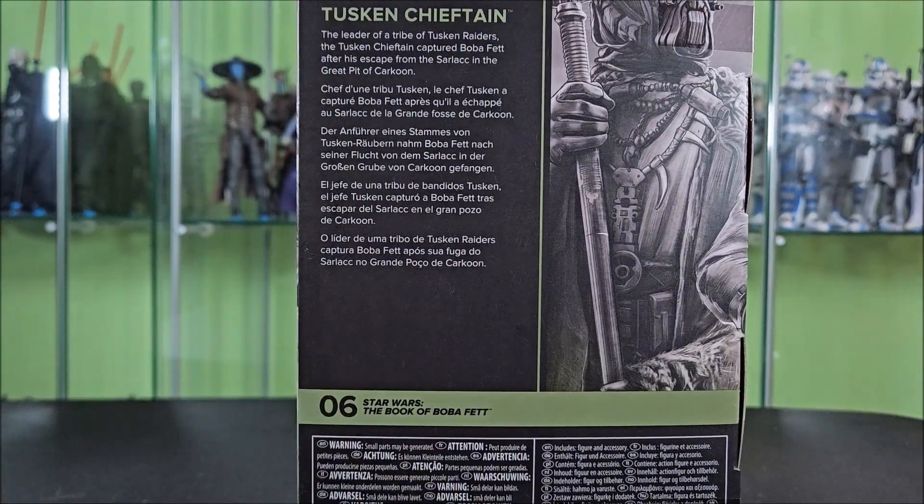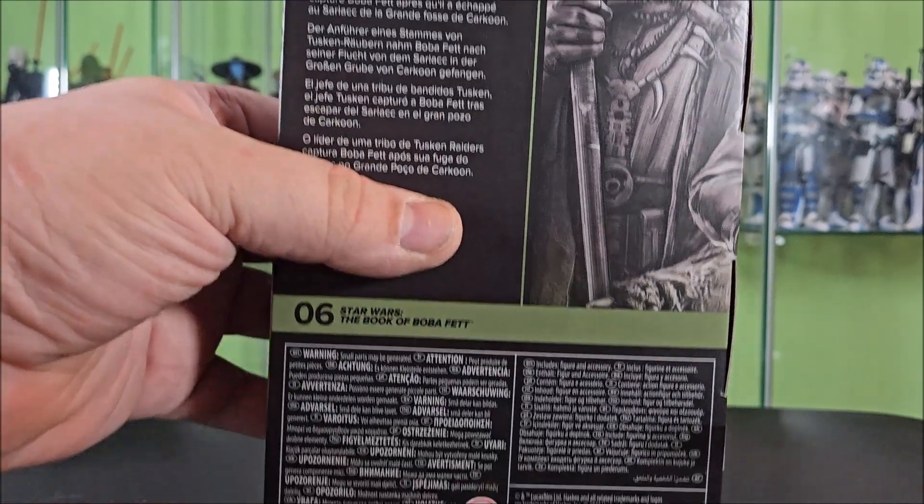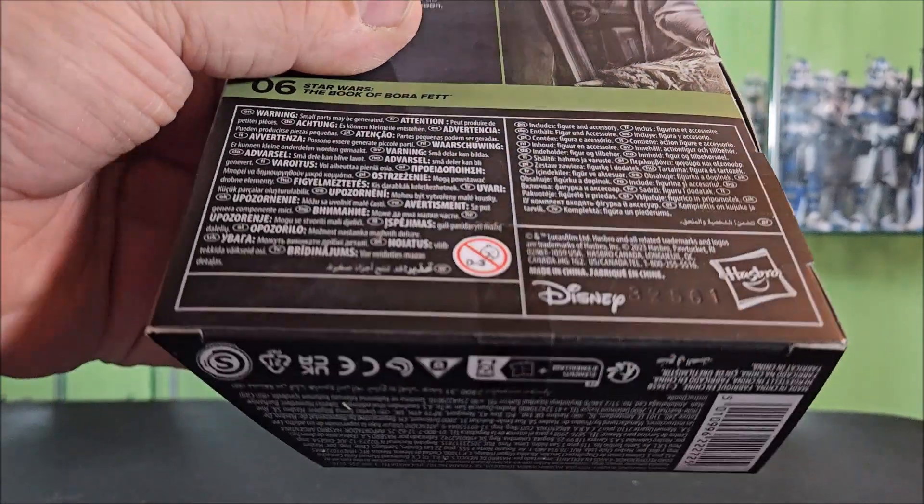This side features your wraparound window, your wraparound green stripe, and your Black Series logo down at the bottom. Way around back, you have your Black Series logo, a zoom-in on that side art, his name and a bio in varying languages — pause and read whichever language best applies to you. He's number 6 in the Book of Boba Fett lineup. Below that, you see a ton of legal stuff, Hasbro and Disney logos.